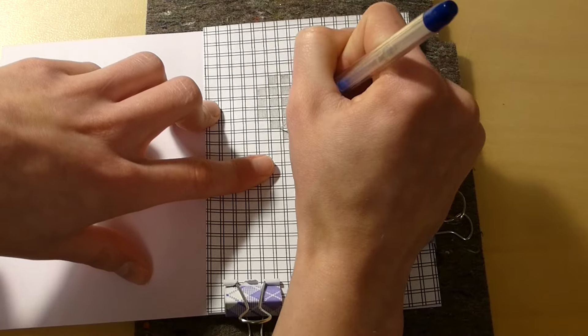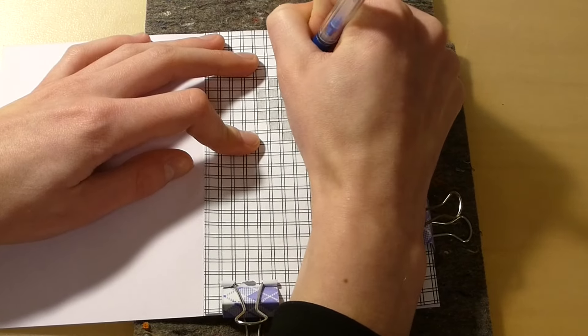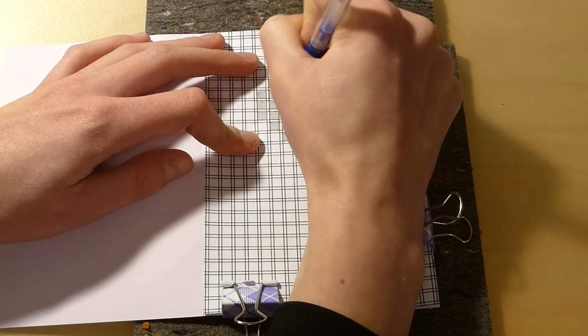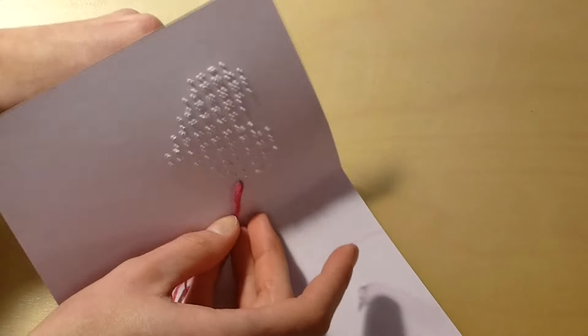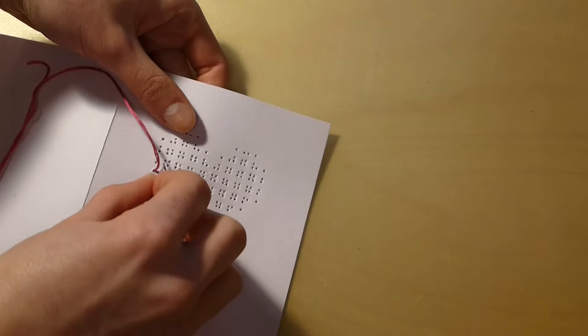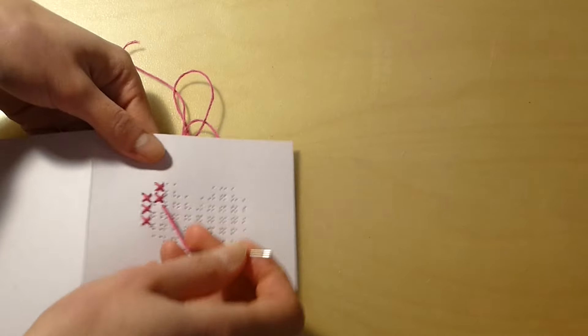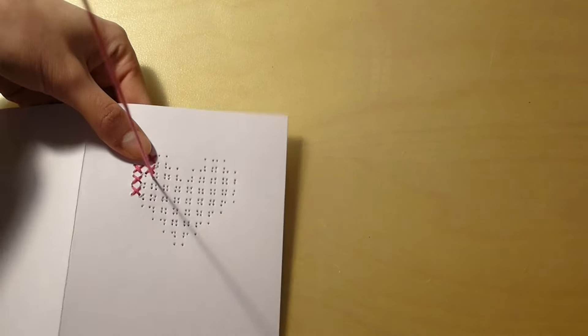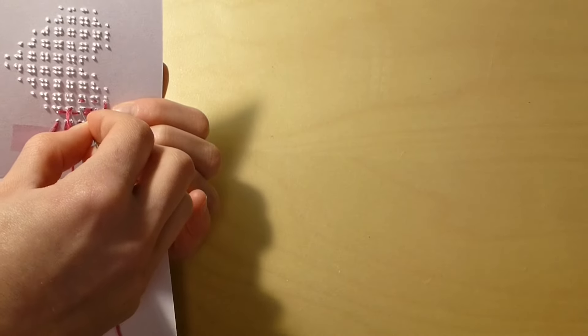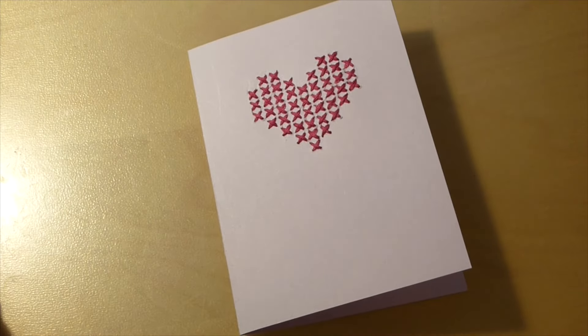Place the pattern on the front of the card and poke small holes in the corners of the colored squares. Thread your needle and secure the end of the thread with a piece of tape to the inside of the card. Use cross stitches to cover the squares which were colored on the pattern. You can stick some paper to the inside of the card to cover these stitches.